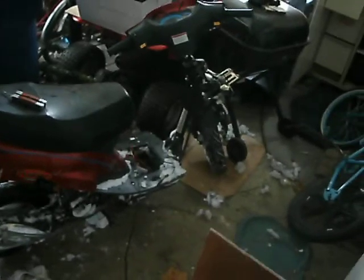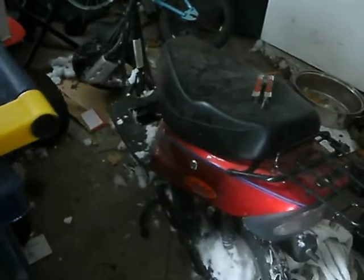Hey YouTube, it's YamahaRider03 here. I was wanting to talk to you about my recent purchase. It's a 2003 Pantera Fusion scooter. I brought it off my friend here in town for only $10. He said it has run since last year, but as you can tell, it's been wrecked.